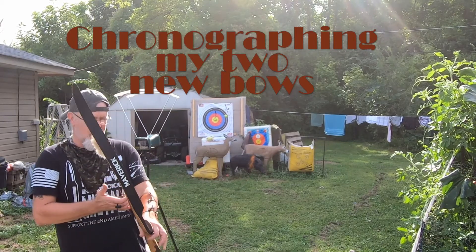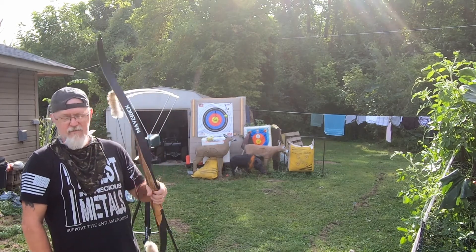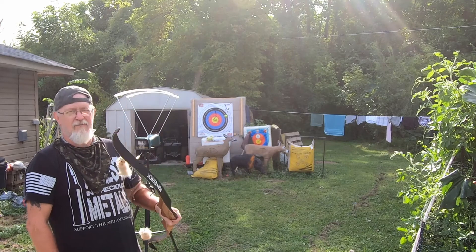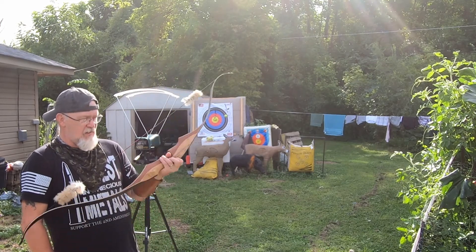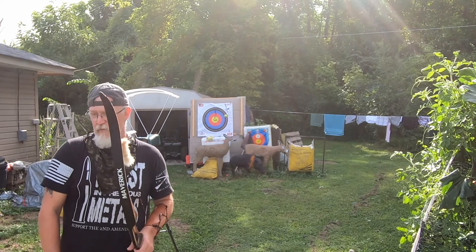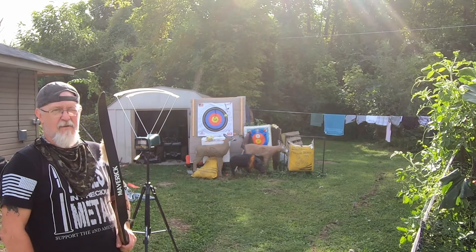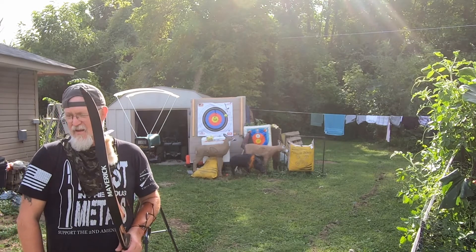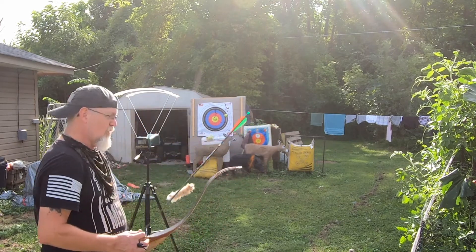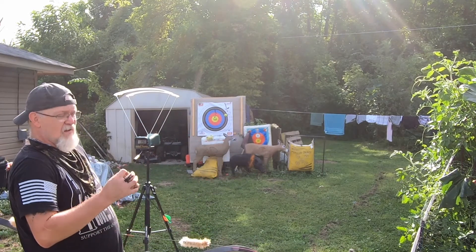Hey YouTube, I'm just out here today checking the speed of these bows. My new one is the SAS Maverick — 55 pound draw, 28 inches, and it's a 60 inch recurve bow. The other one is the Colts Patton Firearms Plainsman — 45 pound at 28 inch draw and 60 inches long. I'm going to be shooting Easton 400 arrows with a 125 grain tip out of these bows.